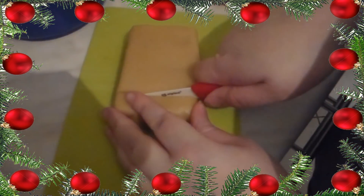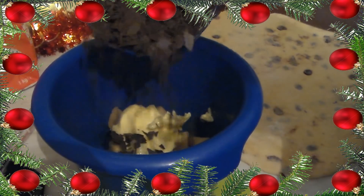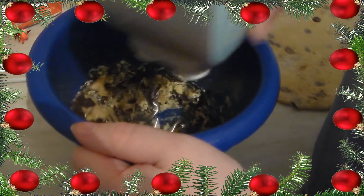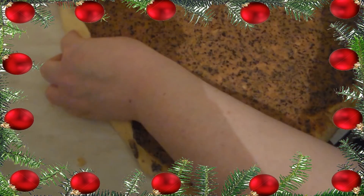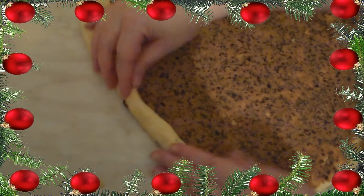Für die Füllung nehmt ihr dann das Marzipanstück und schneidet es in kleine Würfel. Gebt dann die restlichen Zutaten wie die weiche Butter, die Schokoladenraspeln und das Ei hinzu und verknetet das Ganze mit den Knethaken. Wenn das Ganze eine schöne glatte Masse geworden ist, dann könnt ihr diese auf dem ausgerollten Hefeteig verteilen. Habt ihr die ganze Masse auf dem Hefeteig verteilt, dann müsst ihr links anfangen und aufrollen.